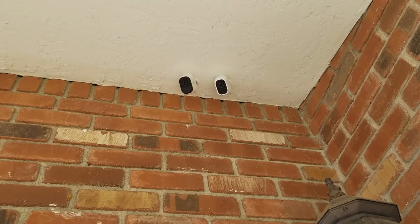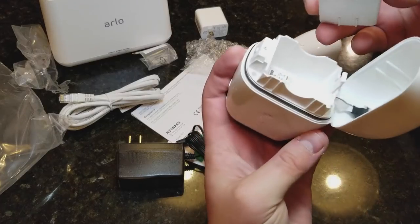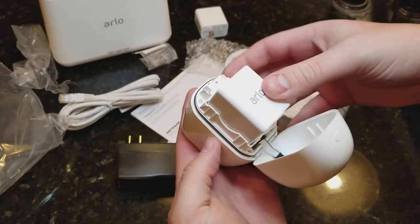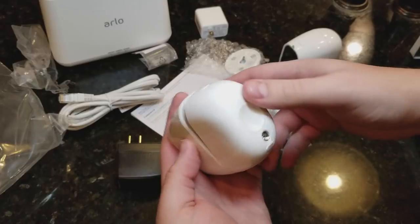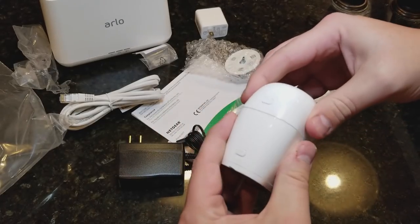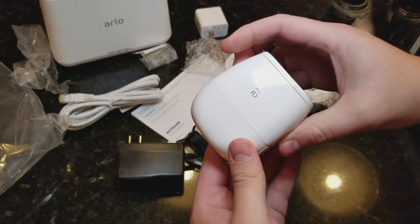The two-way voice on the Arlo Pro 2 is the same volume as the original Arlo Pro. We did experience a little bit of cutting in and out on the Arlo Pro 2, but that could probably be fixed in a software update. The battery seemed to drain about as fast as the normal Arlo Pro, though it may drain just a little bit faster since it's 1080p, and the camera can't be too far from the base station.